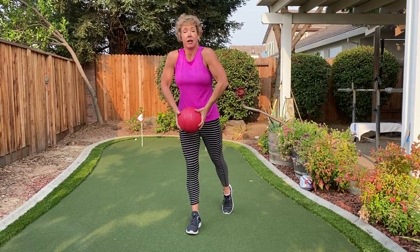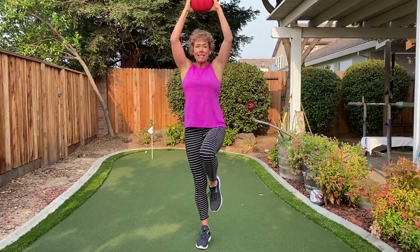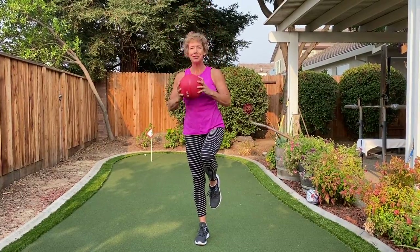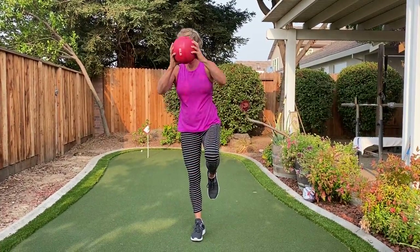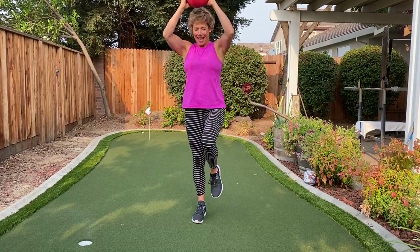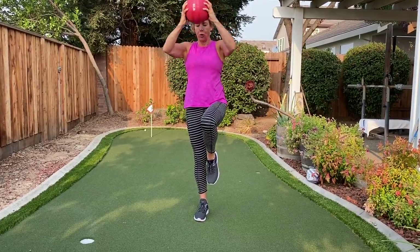Here we go. Left toe back — arms are long and straight, not up here, I want them long. Come on down. Please know whenever you're balancing, one side is always gonna be easier and better balanced than the other, just like one side is always stronger. Totally normal. Breathe with me. Tap down when you need to and come back up — be kind to yourself. Everybody taps down and my right side is far worse than my left. I'm gonna do just one more on this side and then we're gonna hold it up like the last one.